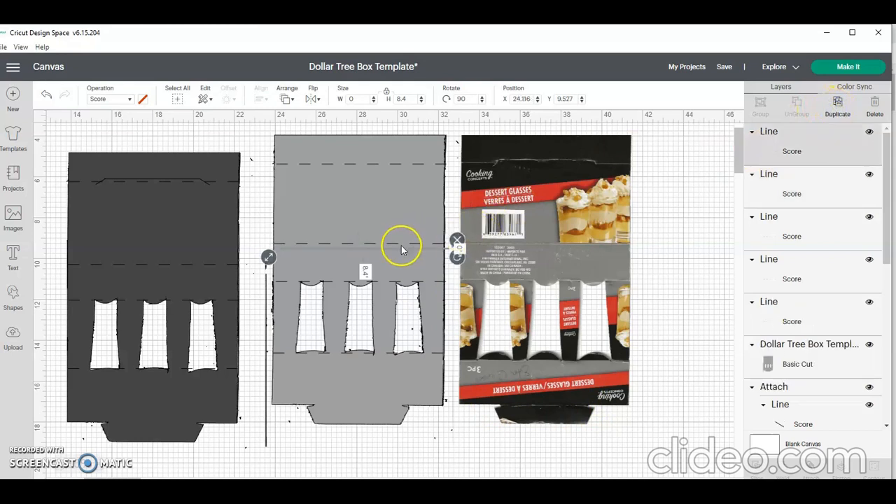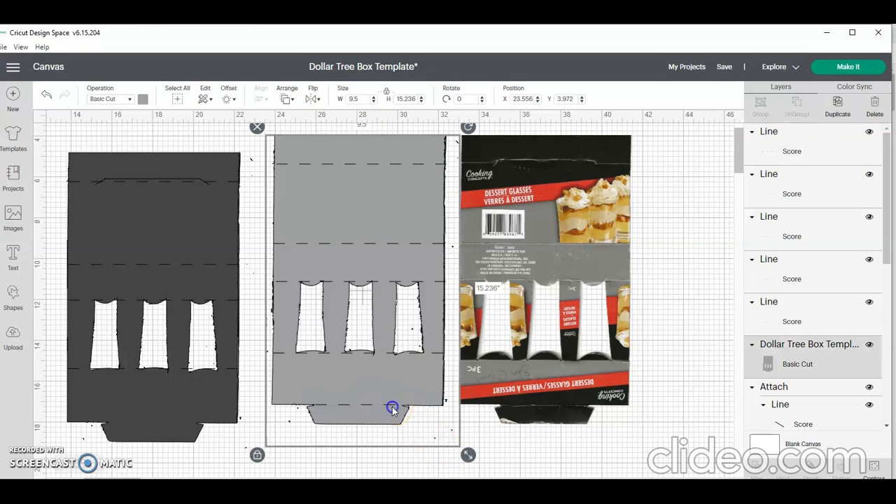I'm going to duplicate one more time and make sure I have the score line that goes at the bottom. I can leave it the full length, but I really only need to take it down to a few inches — about 3.9 — since it just needs to sit across here. So I have my line here, here, here, and here — five score lines total is what I need.